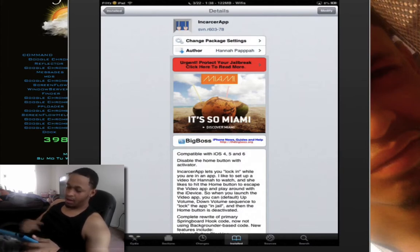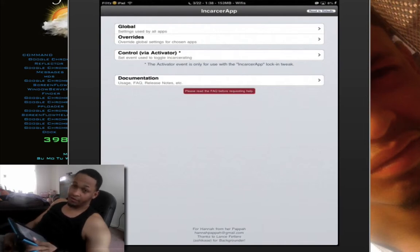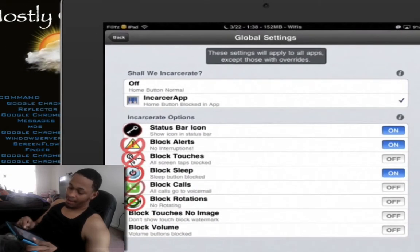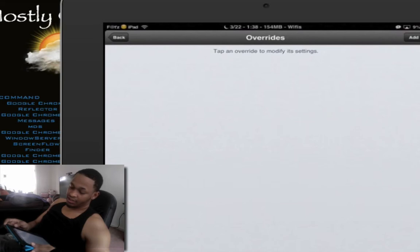Once you have the app, you've got to activate some features in it. There are four different categories: Global, Overrides, Control, and Documentation — which has info, usage, and all that. What you want to do is click on Global and make sure you check 'Home Button Block In-App' right here — that does not allow you to press the home button when you're blocking inside of an app. You can set the block for all different types of things, whatever you want. Then you have the Overrides, which let you override and modify the settings of the app.